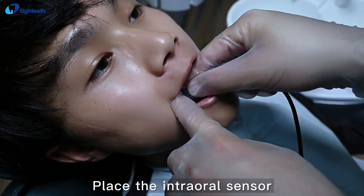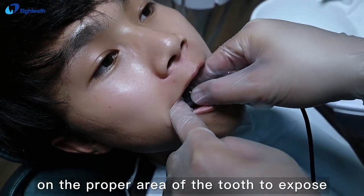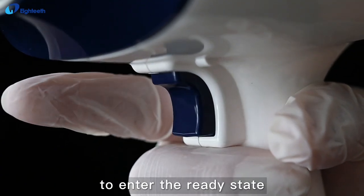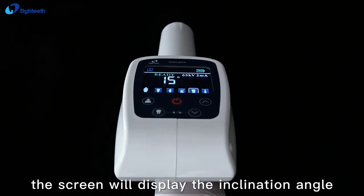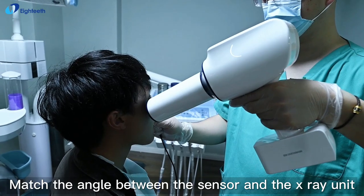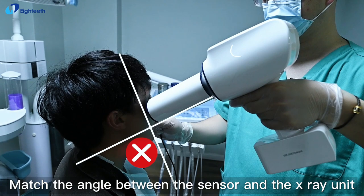Place the intraoral scanner on the proper area of the tooth to expose. Short press the exposure button to enter the ready state. In the ready state, the screen will display the inclination angle of the machine to the ground plane. Match the angle between the sensor and the X-ray unit.